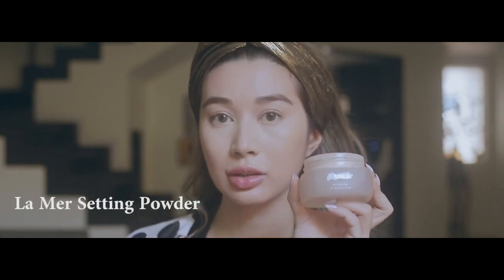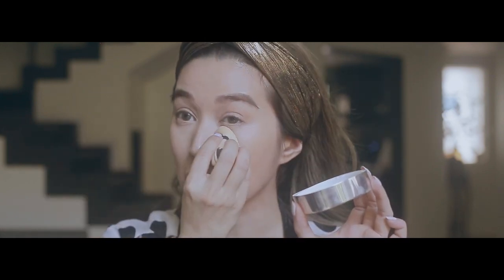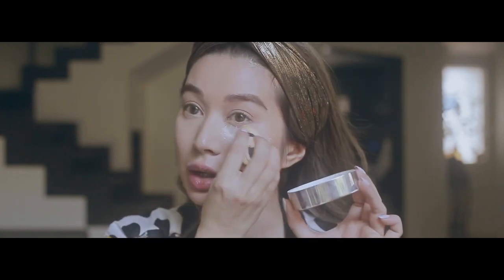The next step is setting my under-eye area with some setting powder. I pick it up with the sponge — same sponge I use for my foundation — and just softly bake under the eyes.